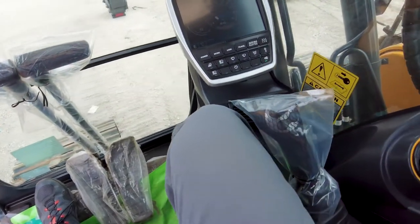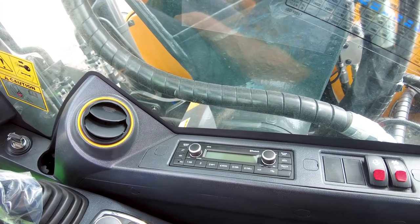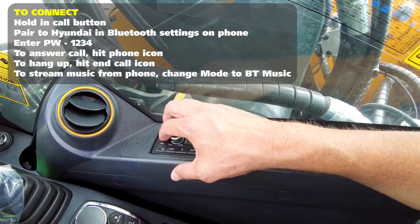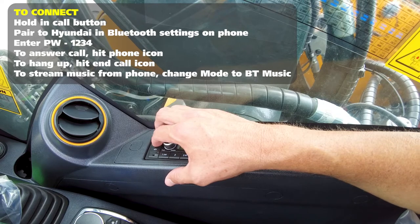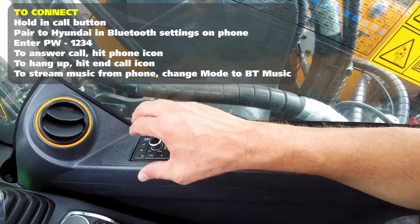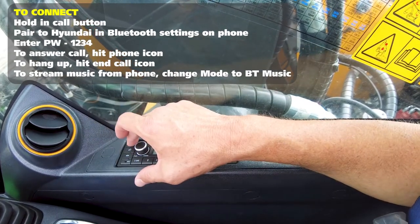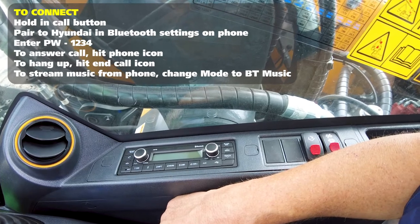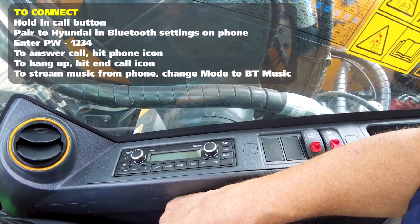Another thing you'll notice if you look over to the right side control panel is an AM/FM Bluetooth-enabled radio. This can easily be connected to your phone. When you want to connect it, you'll turn it on, depress the phone button until you see the pairing mode pop up. Then go to your Bluetooth settings within your phone and type in 1234 as the code to connect to Hyundai. Once that connection is made, you can hit the answer button to answer a phone call and the hang up button to end it. If you change the mode menu to BT music or BT audio, you have the ability to stream music from your phone through the intercom system.